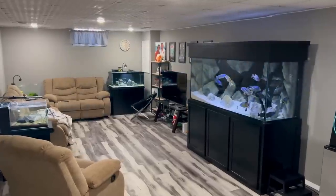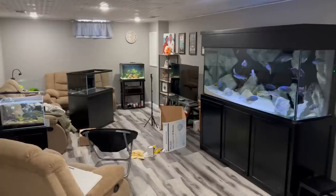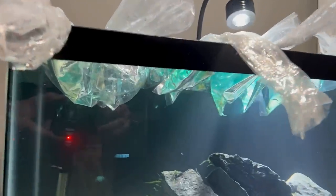In today's video, we're going to be breaking down this 20-gallon planted community tank behind me here, and we're going to be upgrading it to a tank twice its size — one of my favorite fish tank sizes, a 40-gallon breeder. We got big plans for this 40-gallon breeder, so I can't wait to share it with you. But the first thing we got to do is break down this 20-gallon, so let's dive right in.